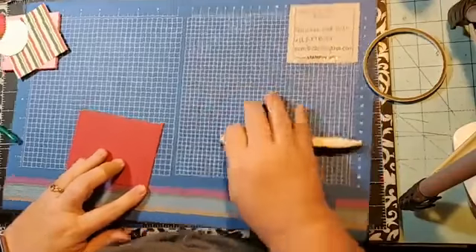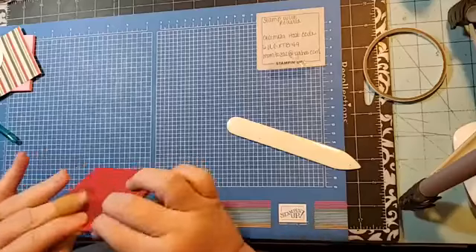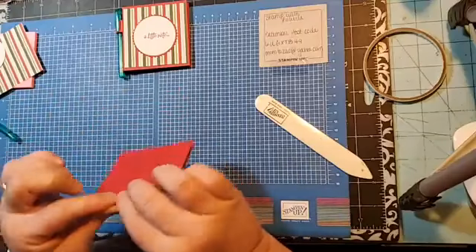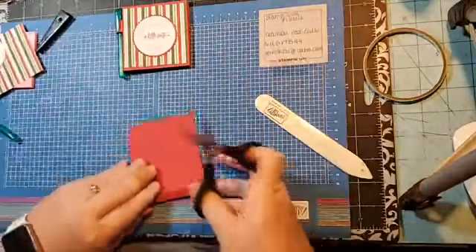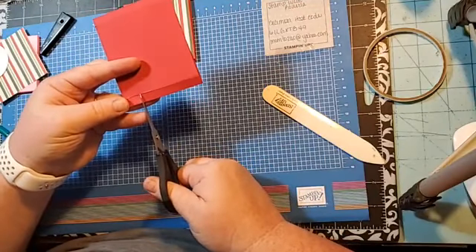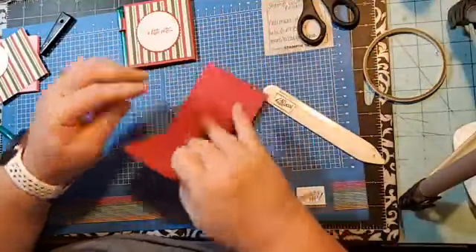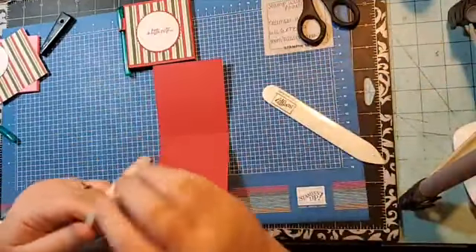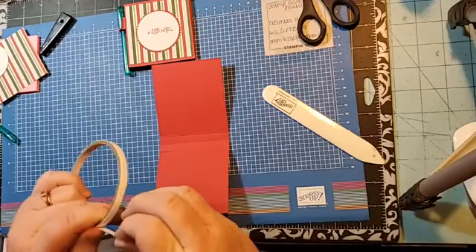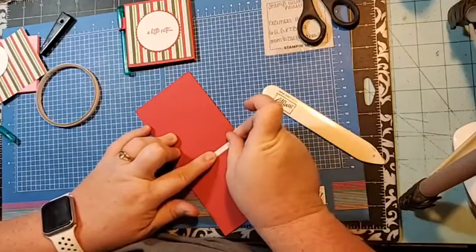Move the trimmer out of the way. Then we're going to use our bone folder and burnish these score lines — I love making these little projects. I need a pair of paper snips. I come down about here — I don't know the exact measurement — and make two little slits. That's going to be the holder for our pen.